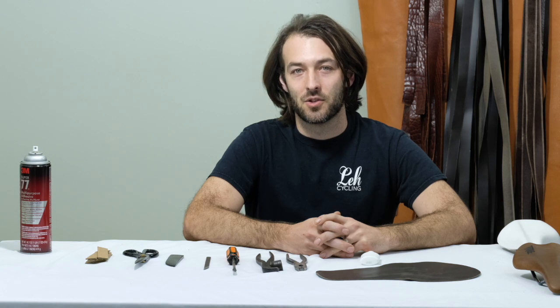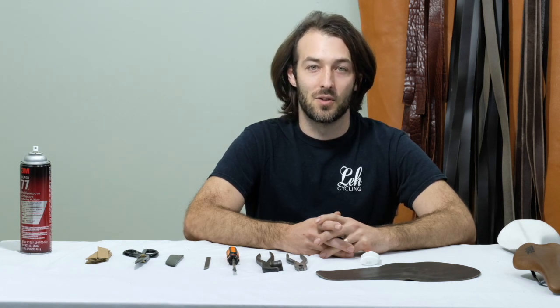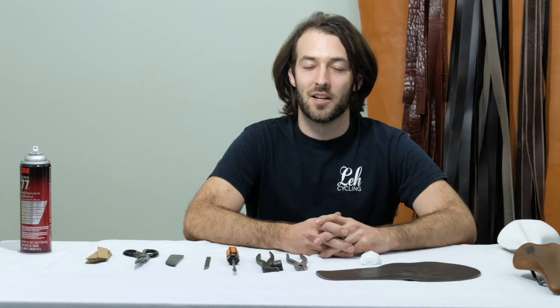I have created this video to share with you the skills that I have learned over the last 10 years so that you can have the confidence and instruction that you need to wrap your own saddle using our Leather Saddle Recover Kits.